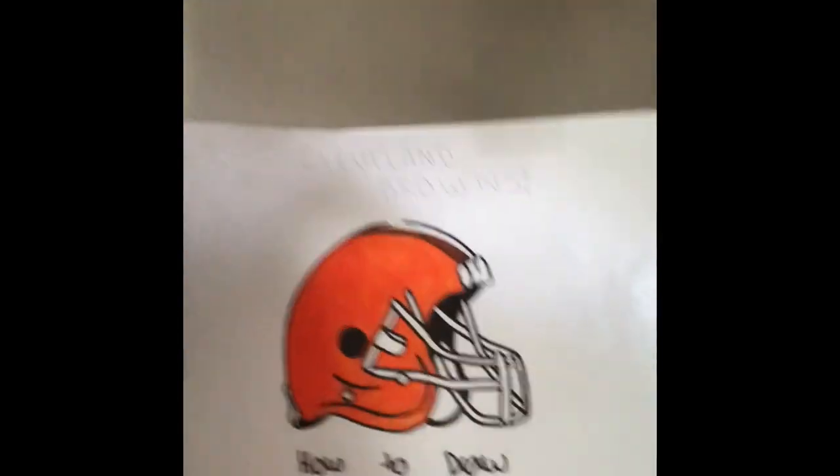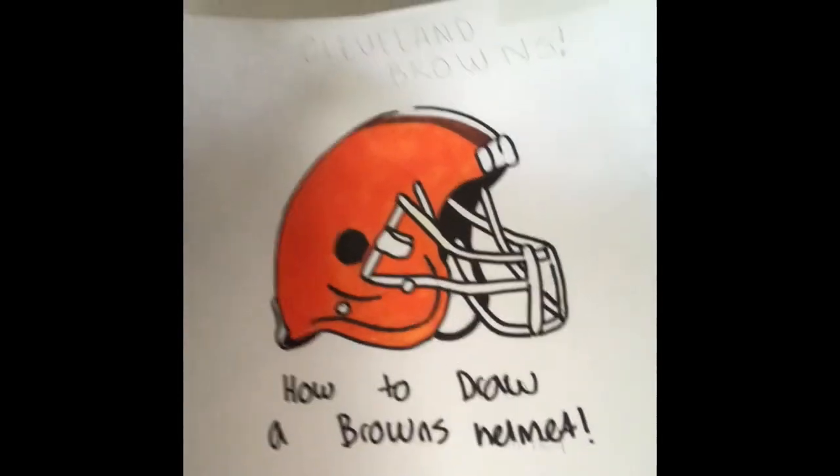Okay guys, I just finished drawing the Cleveland Browns helmet — here's the finished product, it looks like that! Hope this worked for you and you enjoyed the video. If it worked for you, please go down and give it a like and subscribe. That's all — peace!